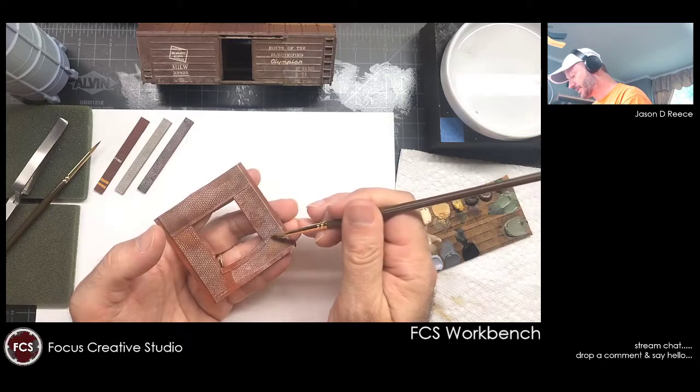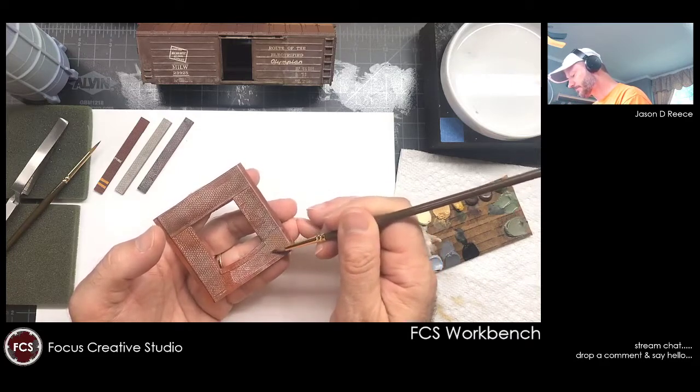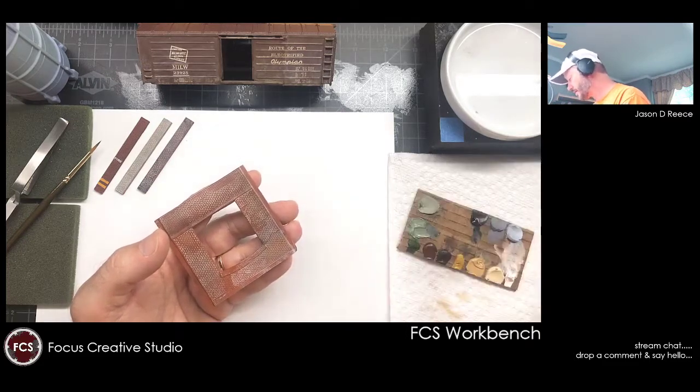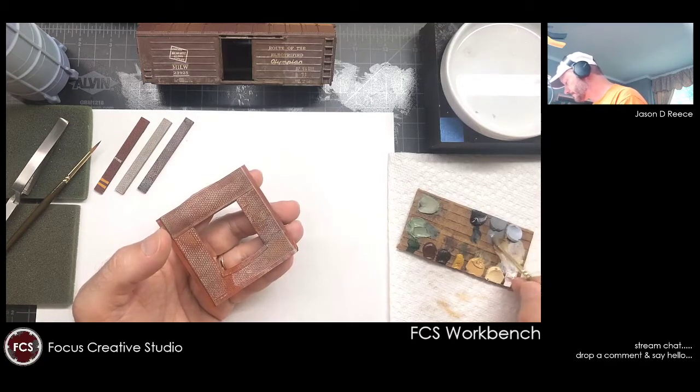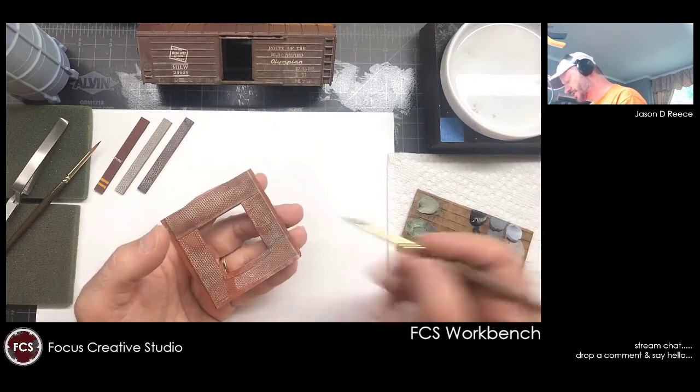I'm just gently tapping the surface and then those oils start to blend together right here on the surface. I'm going to come back and grab some more gray — a little bit of this. You can see how juicy I'm getting this because I want it to settle right down in.